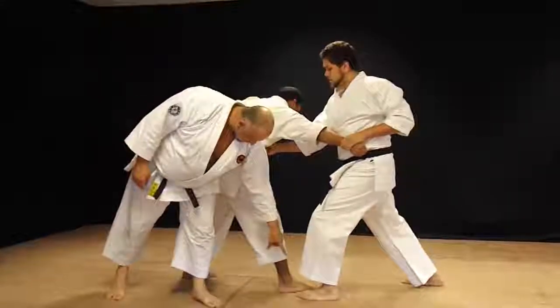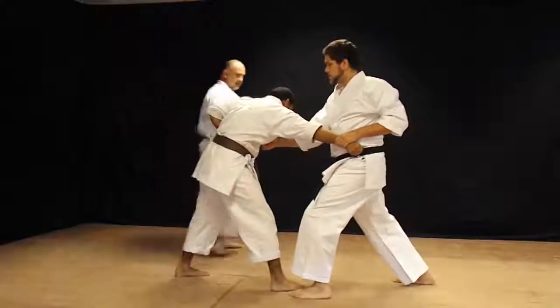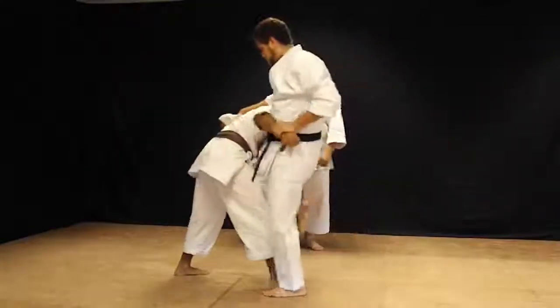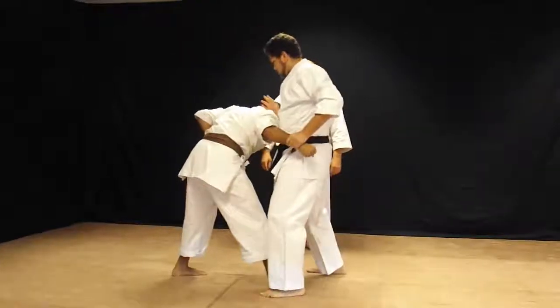Your foot must come at least even, if not behind, to make the throw. Then knee lift, unbalance the upper body, and calf-to-calf sweep.